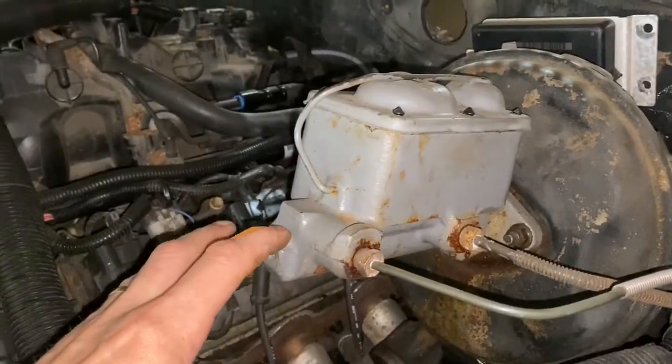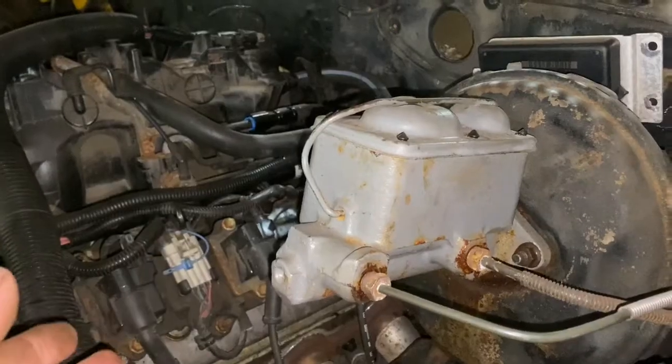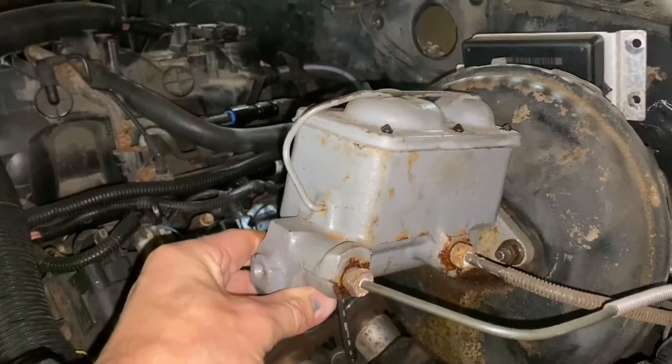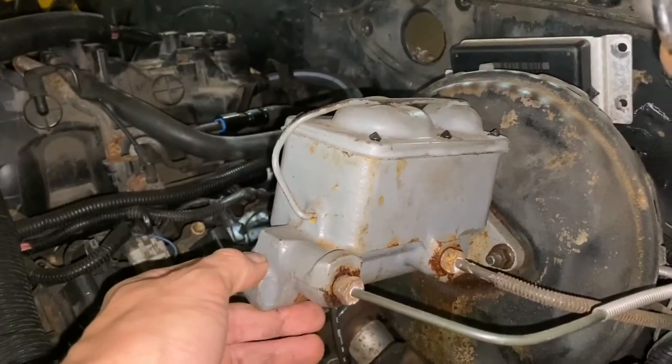If you get a master cylinder with a bore that is too small for your application, you might have too much pedal travel. And if you get one with a bore that is too big for your application, it may not have enough pedal travel and your brakes are going to feel really hard.